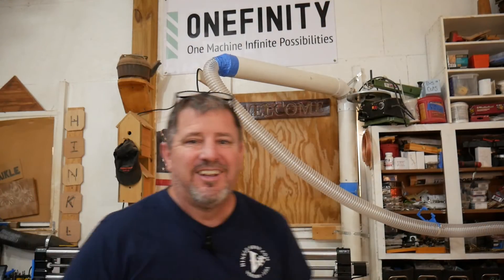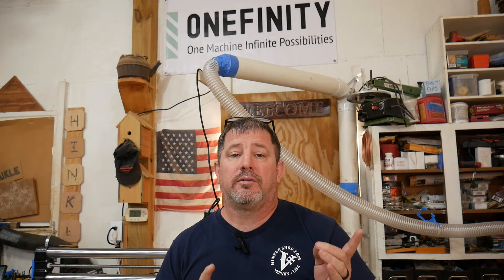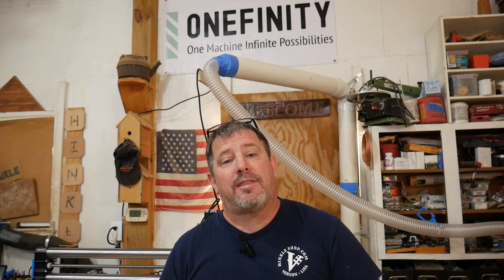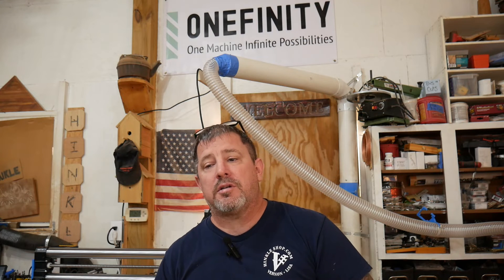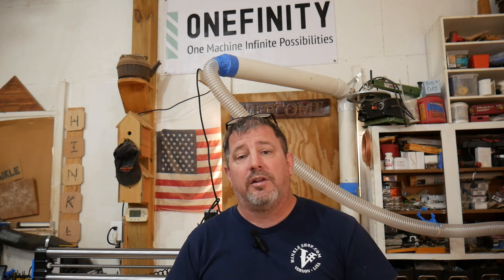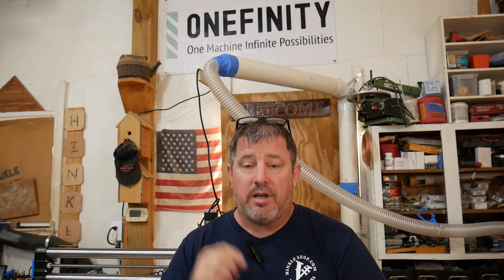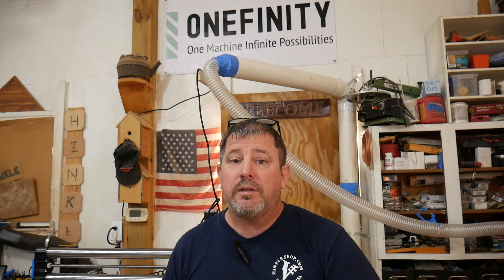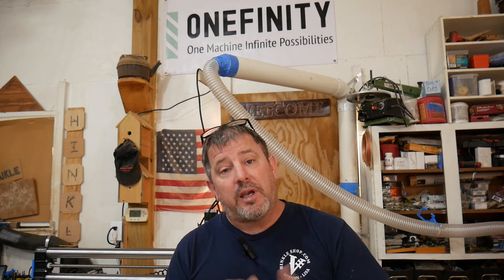Clinton Caraway, you rock. Clinton was the individual who reached out to Dan from PwnCNC and said, hey, I think we should send the Hinkle Shop one of our spindles. They discussed it and boom — there's a new spindle on my Onefinity. Thank you Clint, thank you Dan, and thank you to all the guys from Onefinity for sending me the machine and the upgraded slider. The bottom line with the spindle is this: they are much quieter, much more powerful, a lot safer for your ears, and in the case of this one, the Onefinity controller will turn the spindle on and off automatically — which is pretty cool.